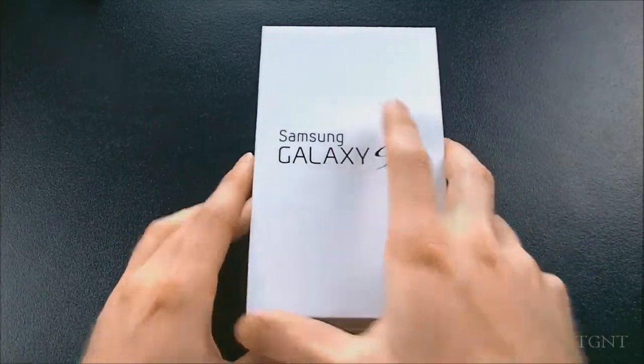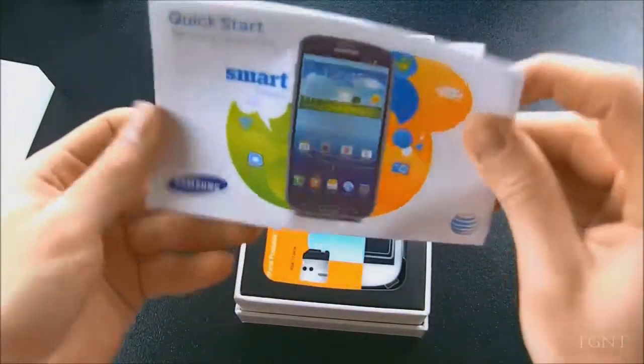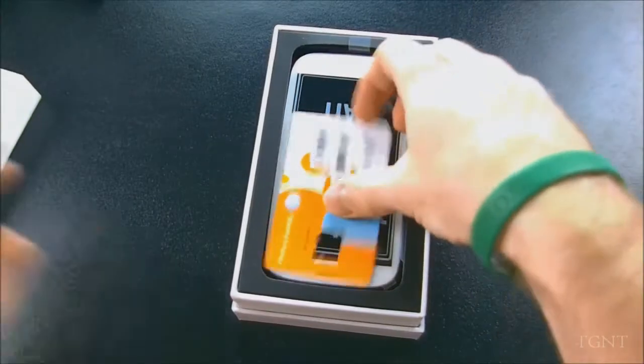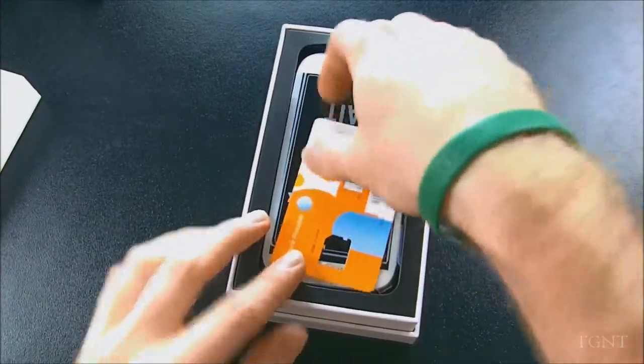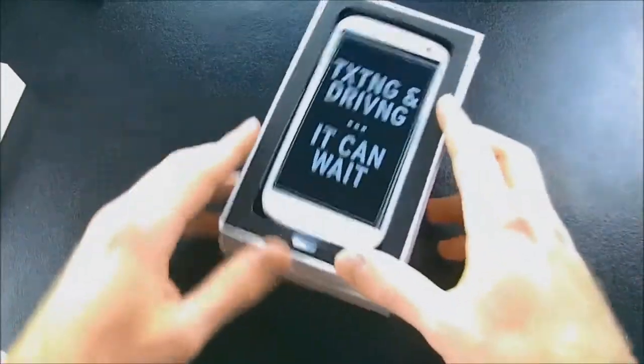This is actually a pretty big box, so we're just going to take the top off. Here we have some information that I'll probably never read. I'm on AT&T, here's the SIM card case — I'm actually not going to need that because I have my own micro SIM.